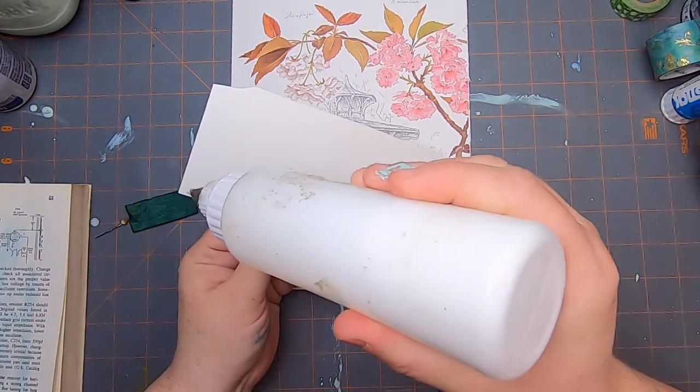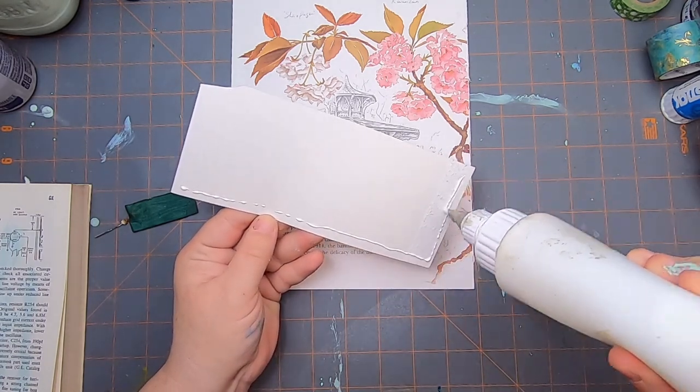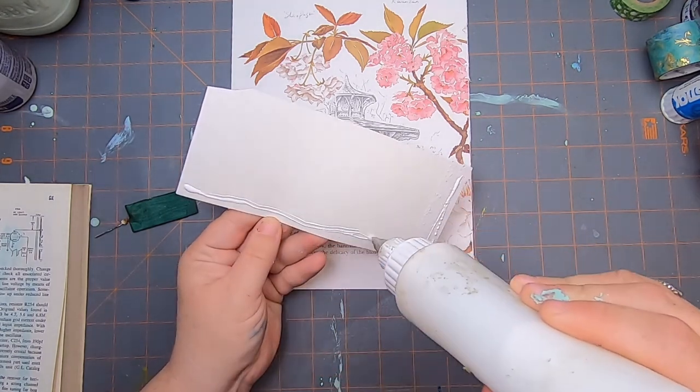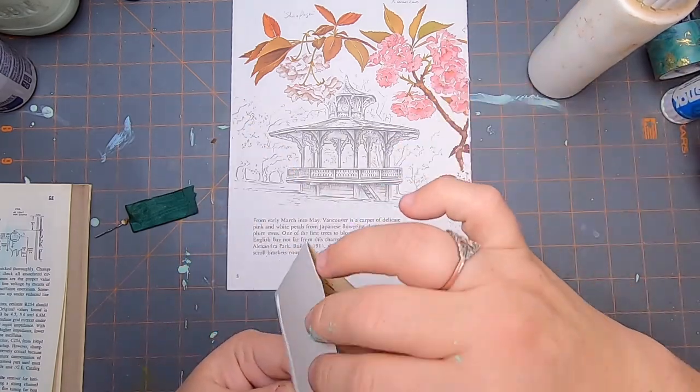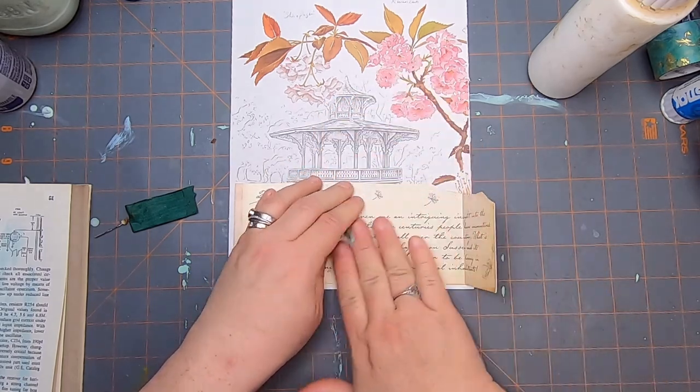We have a few ways to do that — we could paint it, we could stick paper over it — but I've been doing that a little bit already and I just now want to start using some ephemera to just cover things up.